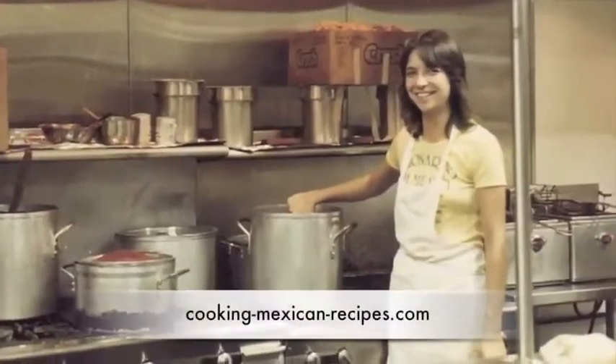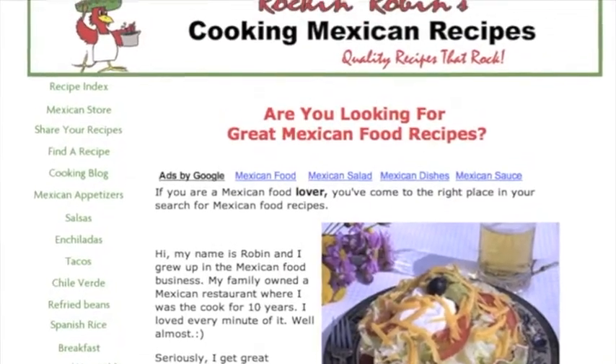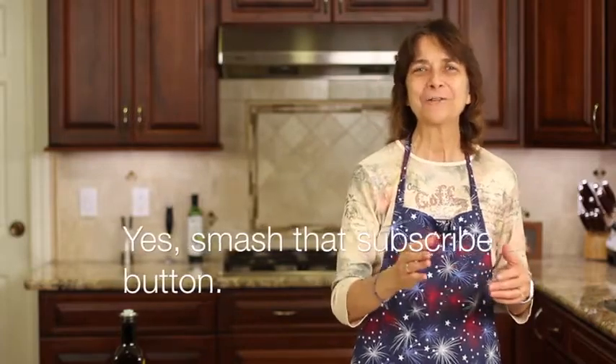Over here at Rockin Robin Cooks we're always cooking up something delicious, with flavor being our number one priority and quality, healthy ingredients number two. Our recipes are gluten-free, and a lot of times we're doing some low-carb, doing Mexican recipes. If that sounds good to you, go ahead and smash that subscribe button and click the notification bell so you won't miss my new videos coming out every week.